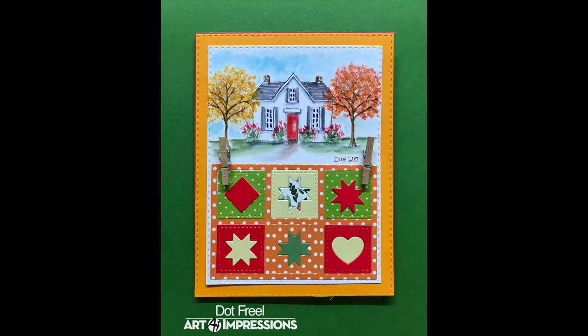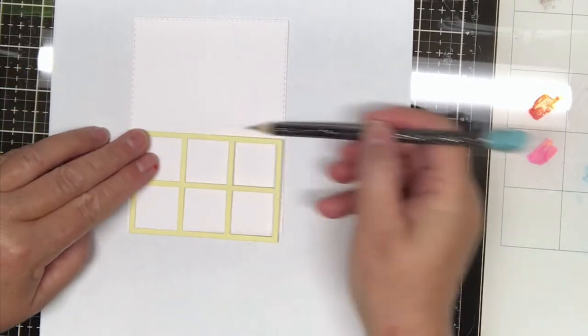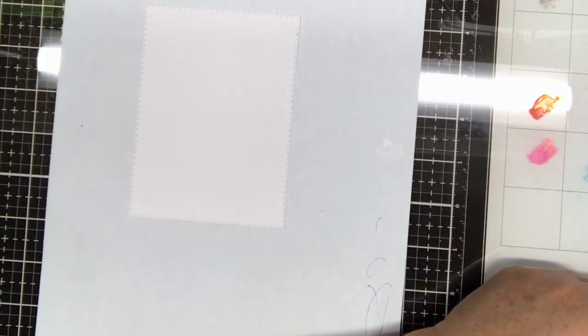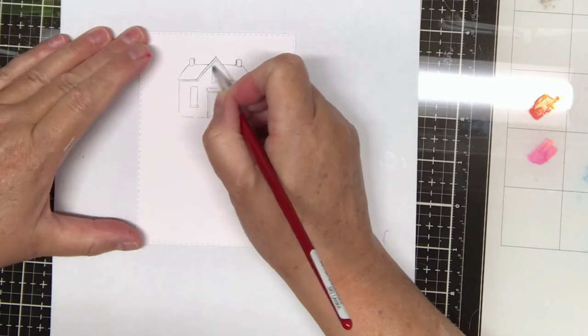Hi guys, I made this fall quilt card for the Art Impressions watercolor weekend. To begin, you need to use the second from the largest of the Art Impressions A2 double stitch dies to cut out of your watercolor paper or Bristol vellum surface paper, as I used here, and then stamp your house after inking it in.